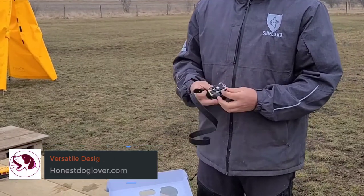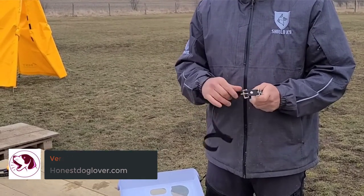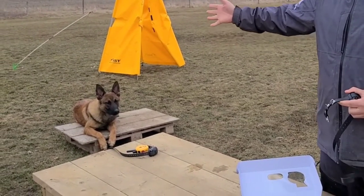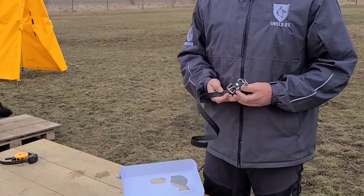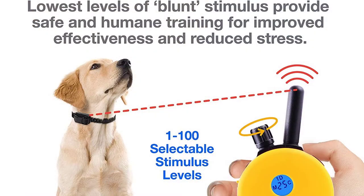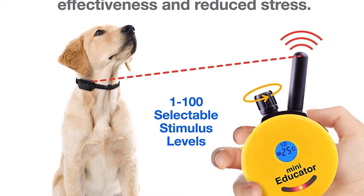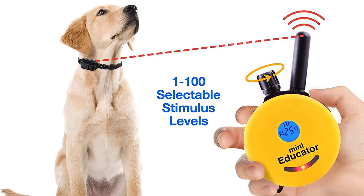Versatile Design: Working hand-in-hand with its superior comfort is its versatility. The ET300 Mini Educator e-collar comes with a small receiver that's suitable for small puppies to big adult breeds, though it should be used on dogs who are at least 5 pounds and heavier. We also love how it comes in multiple fun colors, so you won't have any problem picking the strap collar that best fits your dog's personality. Even the transmitter comes in colorful designs, making training fun for you as well.